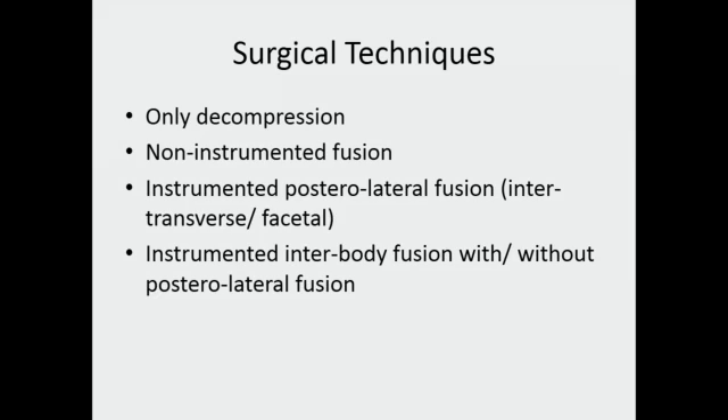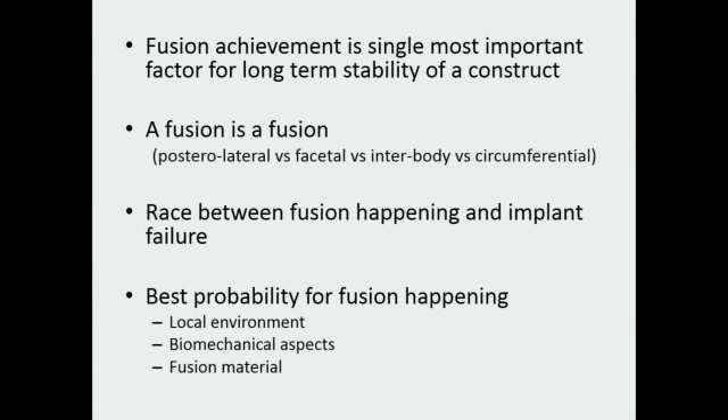Surgical techniques have evolved from decompression only, to non-instrumented fusion, to instrumented posterolateral fusion, to instrumented interbody fusion with or without cage. A fusion is a fusion, whether it occurs in the interbody area, the facet joint, the intertransverse area, or posterolaterally. What we are really discussing is where the best probability of fusion lies — depending on the local environment provided to the bone graft, the biomechanical nature of the construct, and the fusion material used. It is a race: will fusion happen before the implant gives way?